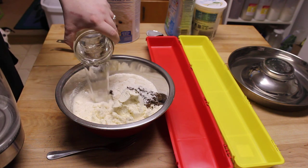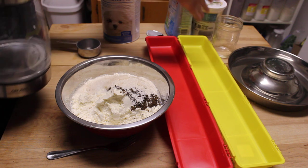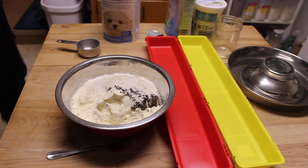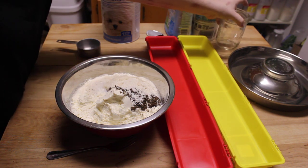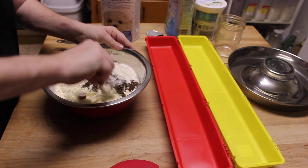According to the formula on the back of the Esbilac container, it's two parts water to one part formula. So that's two cups of water — I just use a pint-size mason jar for that. So let's go ahead and mix this up.